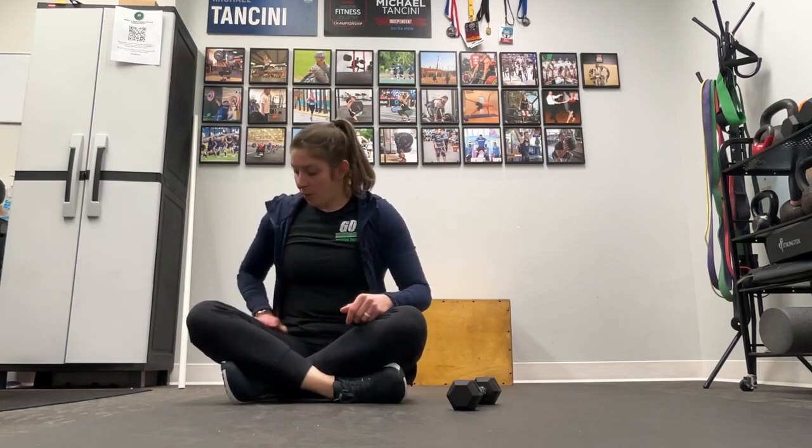Hi everyone, and welcome back to your Daily Body Armor. My name is Dr. Molly Pearson, and today we are talking about diastasis recti, or separation of our abs. This can happen most commonly — most commonly discussed with our postpartum patients or clients — but it can also happen with men as well.